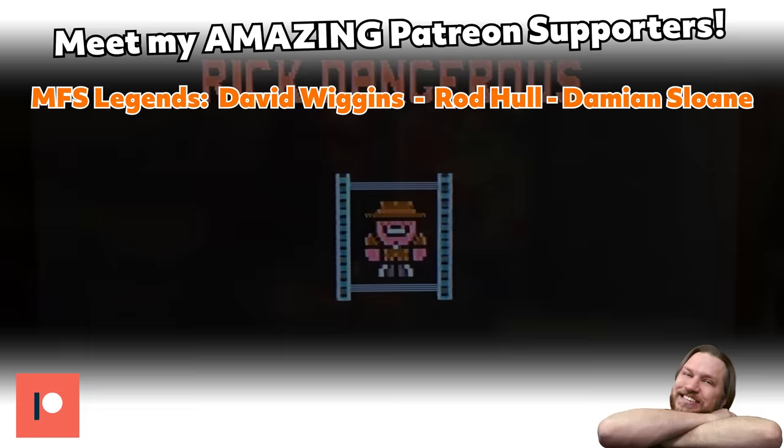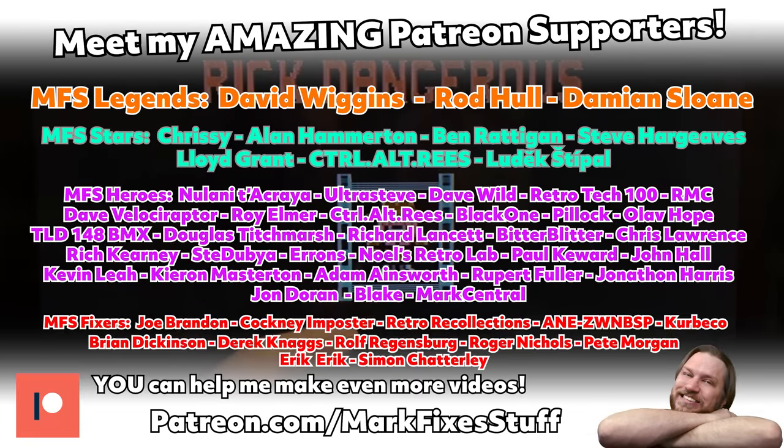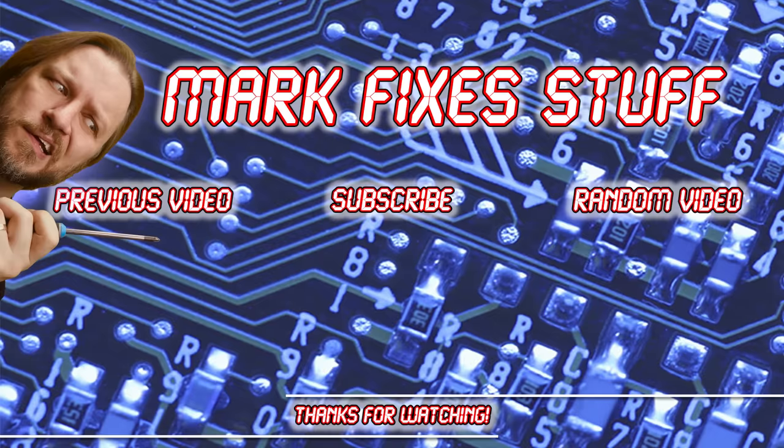Massive thanks to my amazing patrons here on the screen right now. You can join them and help support my work on this channel at patreon.com/markfixesstuff. Thanks so much for watching and supporting the channel. Please like, share and subscribe and maybe take a look at these other videos.